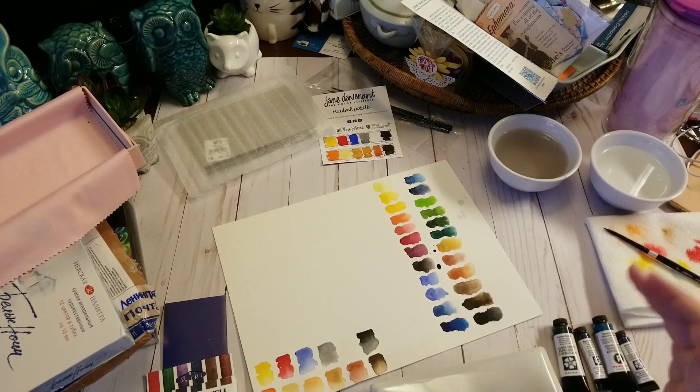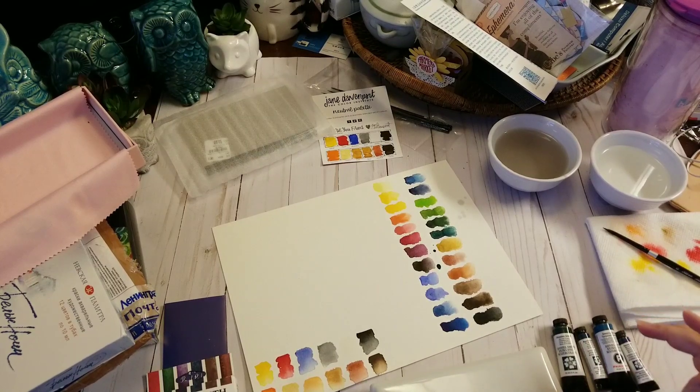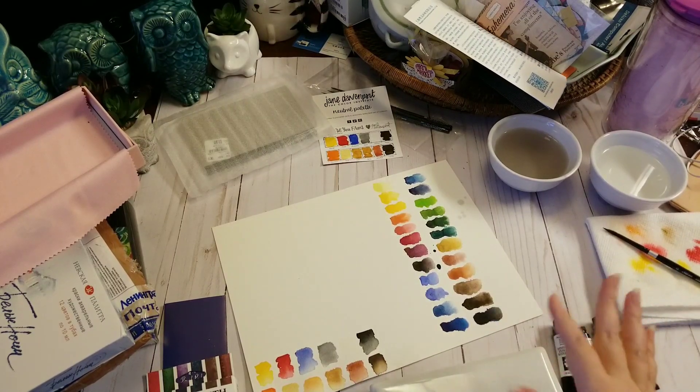There are different series as well. The higher the series number, the more expensive they are. So these are just little tidbits that I know.